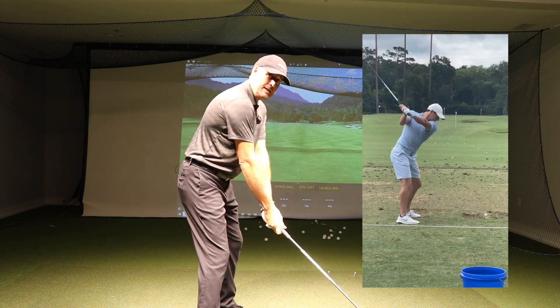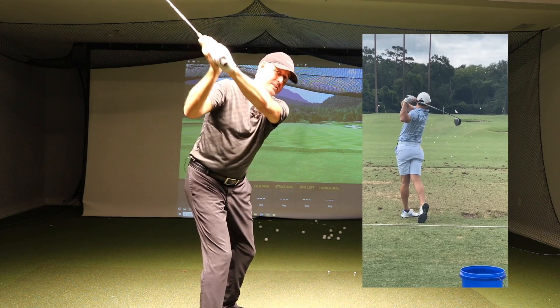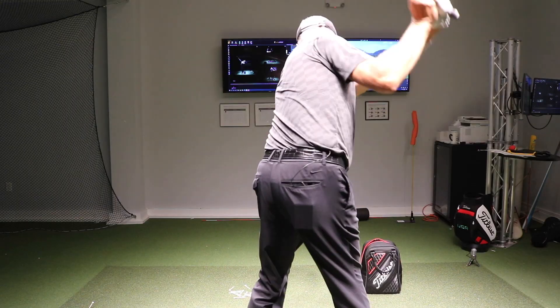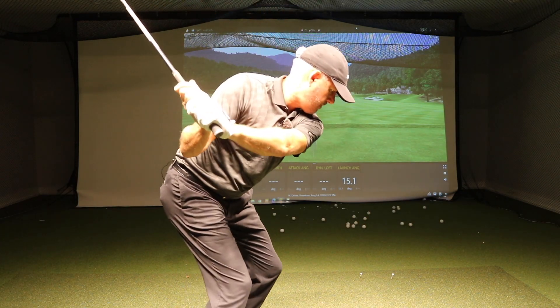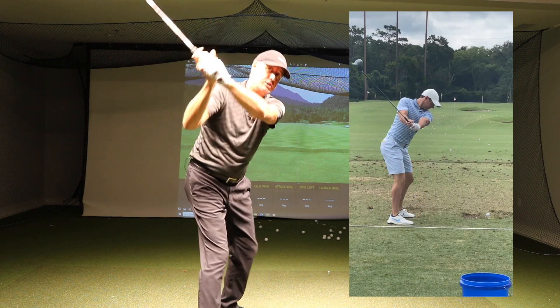His backswing is pretty conventional, really — he gets the club going up and winds his body up nicely. But as he's going to the top, what he does is he shifts his lower body, and also increases the flex in his knees and increases his forward bend. It's quite an unusual move, and what it does is it allows the arms and club to shallow.